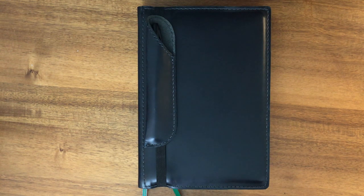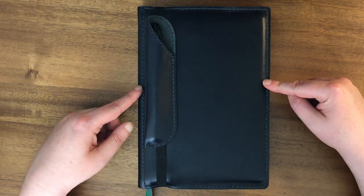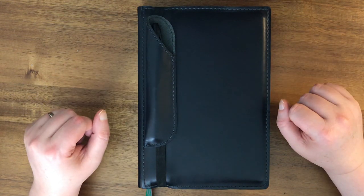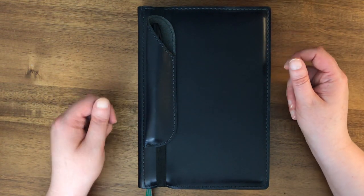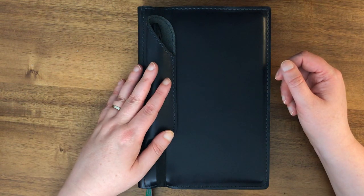Hello everyone! Today I wanted to share my A5 folio where I am storing my five-year Leuchtturm notebook. This particular folio is from Chic Sparrow. It was a special edition and is no longer available, so I just wanted to get that information out right off the bat so that you don't go looking for it. You may be able to find it on a buy/sell/trade group, eBay, or something like that, but it was a special edition.